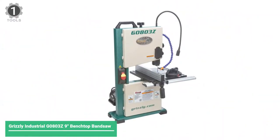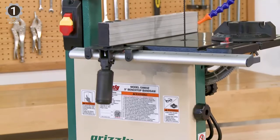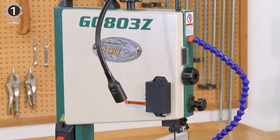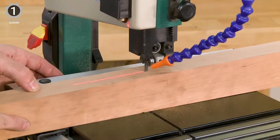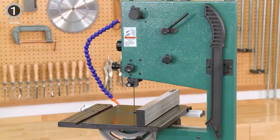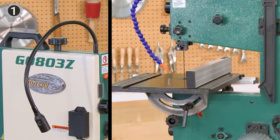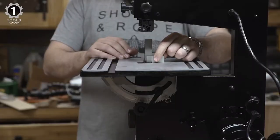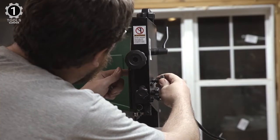Number 1: Grizzly Industrial G0555LX Benchtop Band Saw. The G0555LX is a 9-inch benchtop band saw with an adjustable LED work light and a laser guidance system. It also has an extruded aluminum fence and rail for working with longer wood pieces. A notable feature is the adjustable dust blower to keep the workspace clean while working. One magazine also awarded the G0555LX top value for its remarkable design.